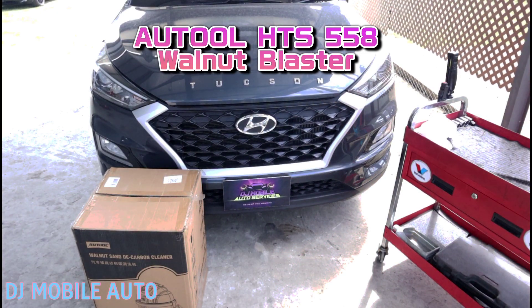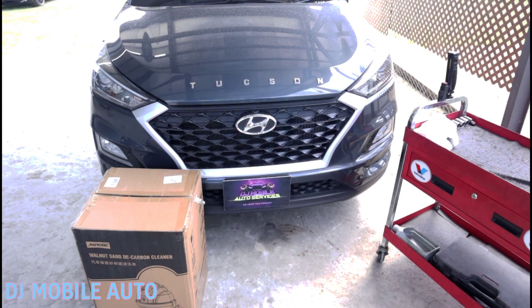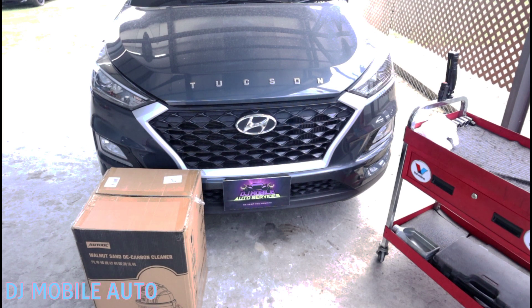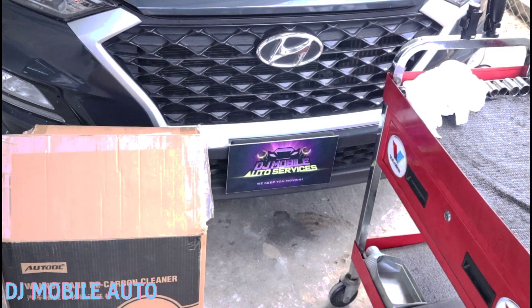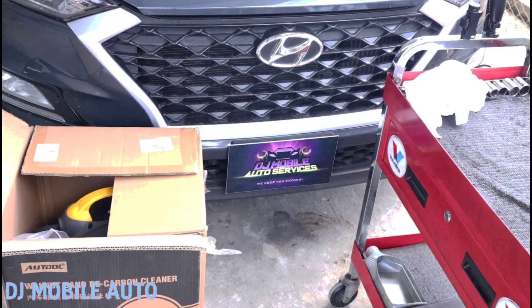What's up folks — tool review, and I'm going to show you exactly what I'm going to do to decarbonize this engine. This is a 2019 Hyundai Tucson with the G4FJ engine. They also have the G4KE model — I think the Sorento and similar vehicles use that one. In this video I'm going to use the O'Toole HTS 558, which is the walnut blast machine.